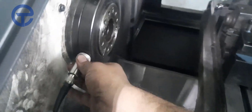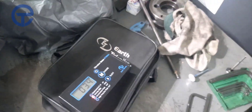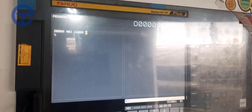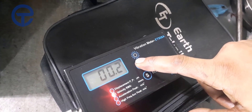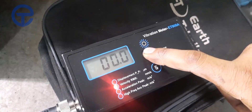Now put our magnet on the spindle body so it is connected with our vibration meter. Let's check the vibration at different RPM — at 2000 RPM in the clockwise direction. The velocity is nearly zero millimeters per second.